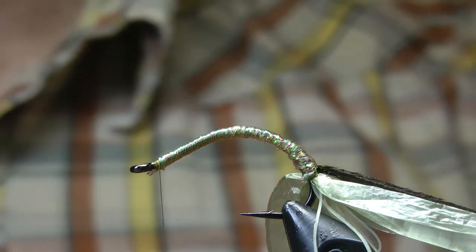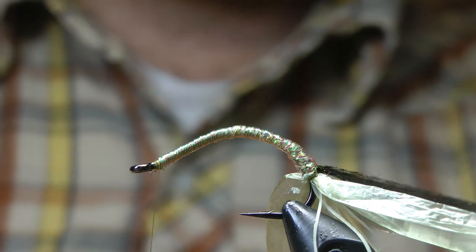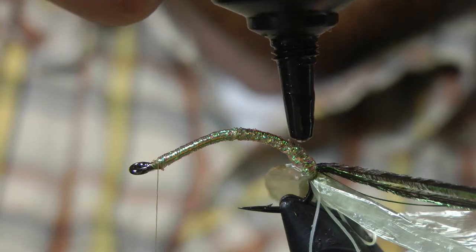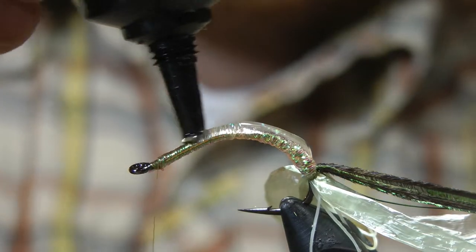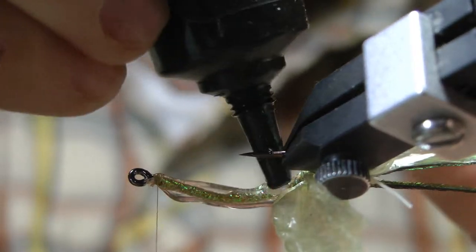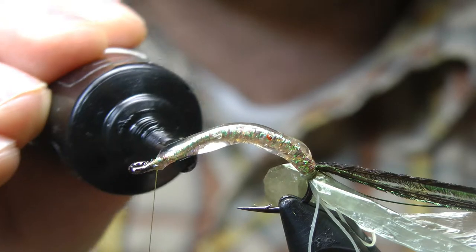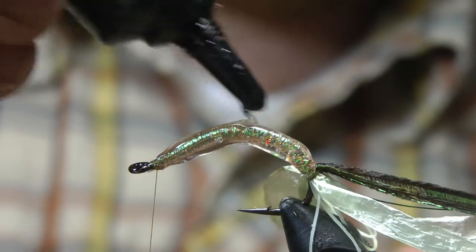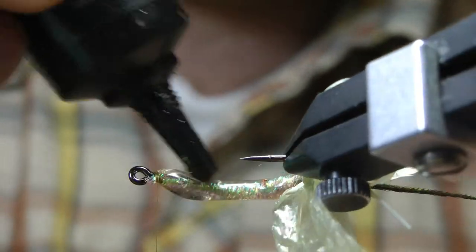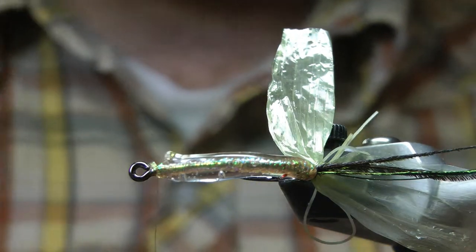And now we're going to use some UV cure resin to start building up our body, still allowing the translucence that we're looking for. This is where a rotary vise is very helpful, because when it's not cured it's going to try to run a lot. Nice little base layer — balance it so it's centered, then hit it with that ultraviolet light.